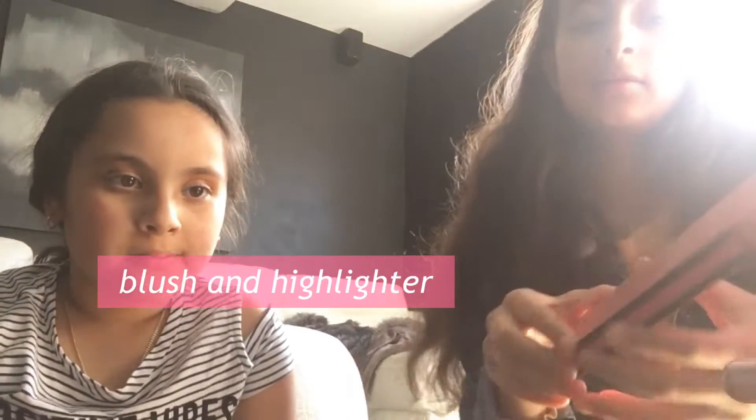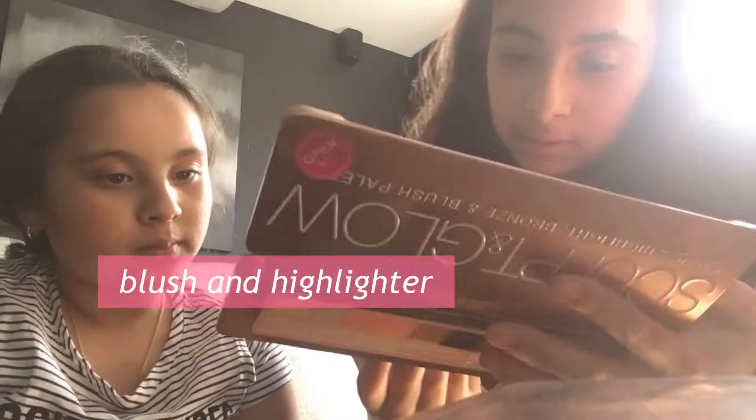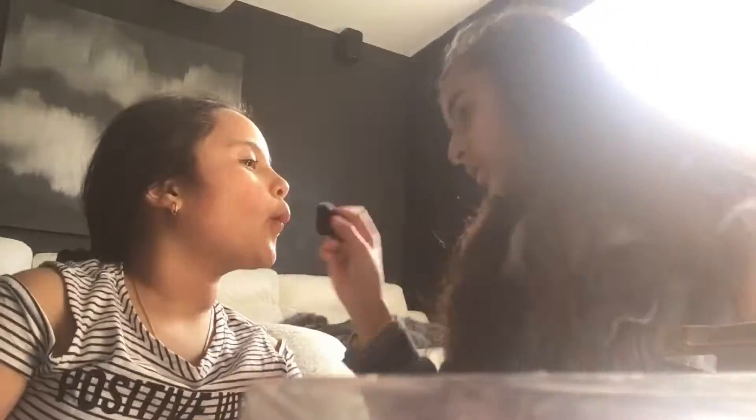Now we're going to be adding a little bit of blush — a little bit of the champagne one. Then we're going to use the rose one.